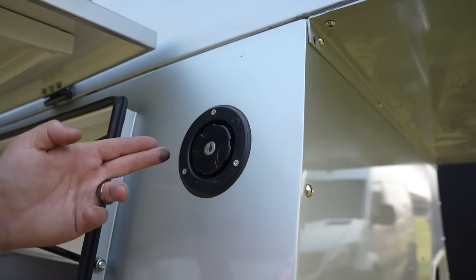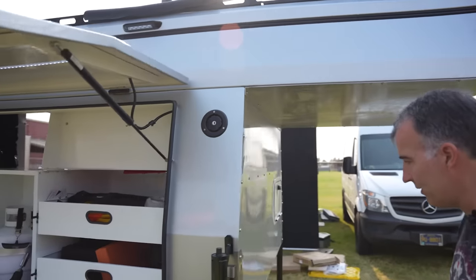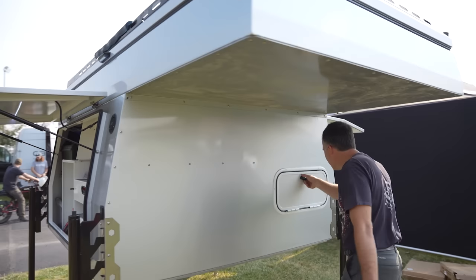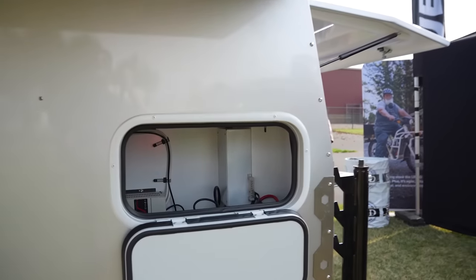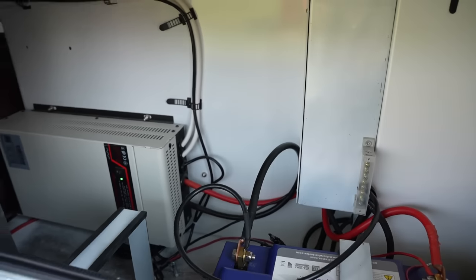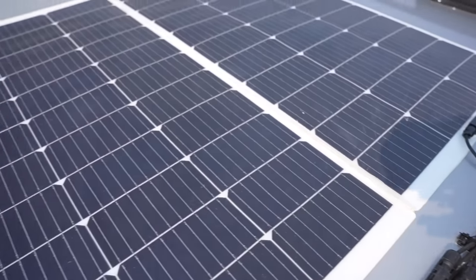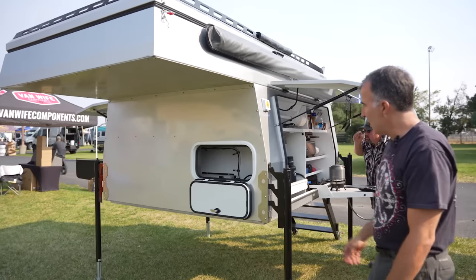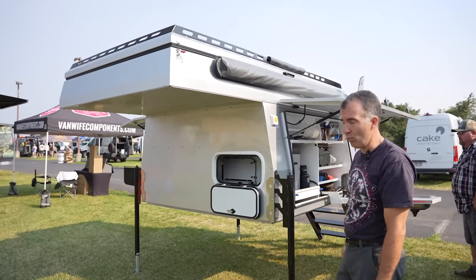You've got your water here — it's an 18 and a half gallon tank with a pump, and that's what powers the sink you saw. Over here is the battery and electrical system. Right now I have a Battle Born 100 amp-hour battery, a 2000-watt inverter, 200-watt solar on the roof, a solar charger, and another 110 outlet inside as well.